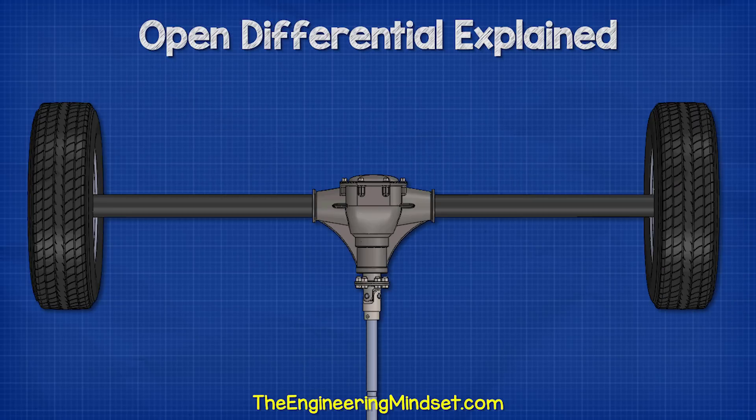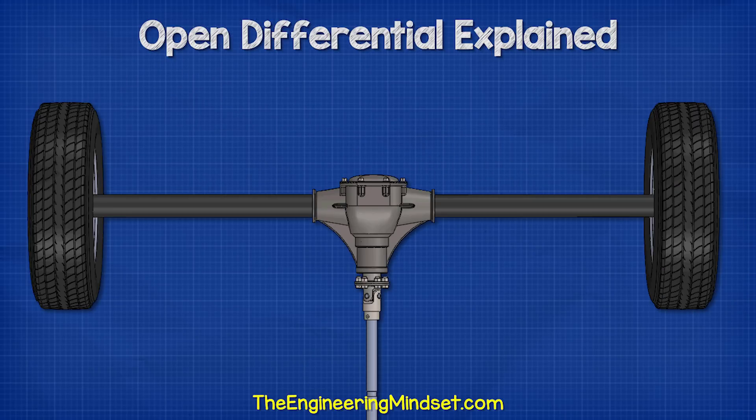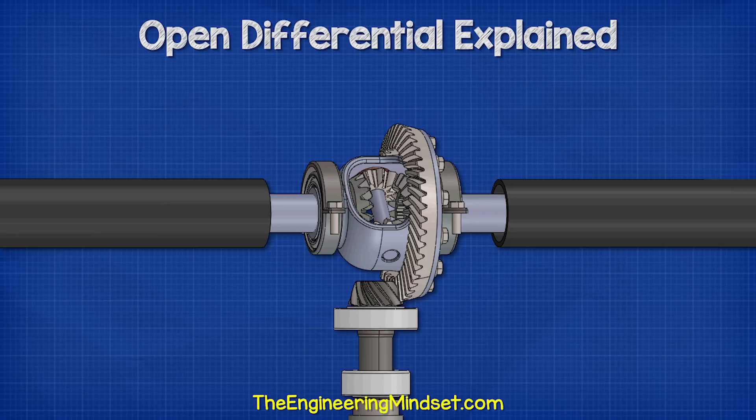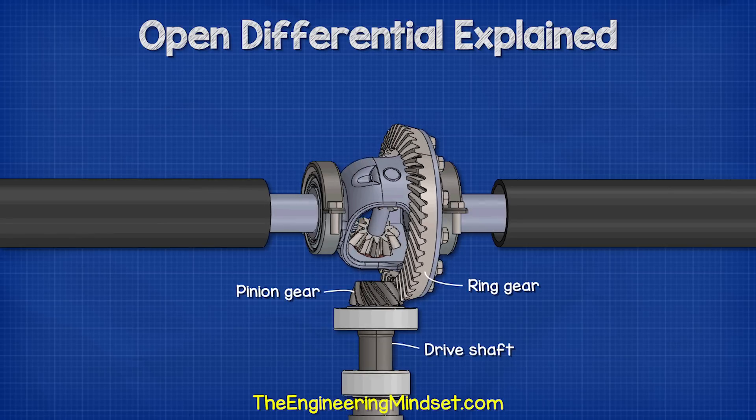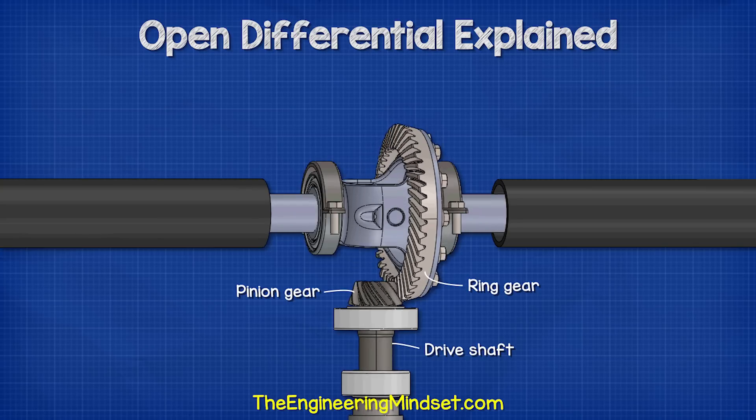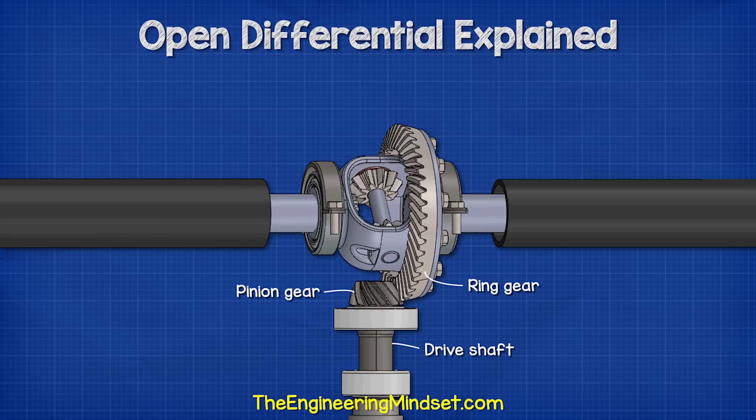Looking inside the differential, the drive shaft is connected to the pinion gear, which is directly connected to the ring gear. So the drive shaft rotates the pinion gear, which rotates the ring gear. As the ring gear rotates, the casing must also rotate, and as the spider gears are attached to this, they rotate with the casing.